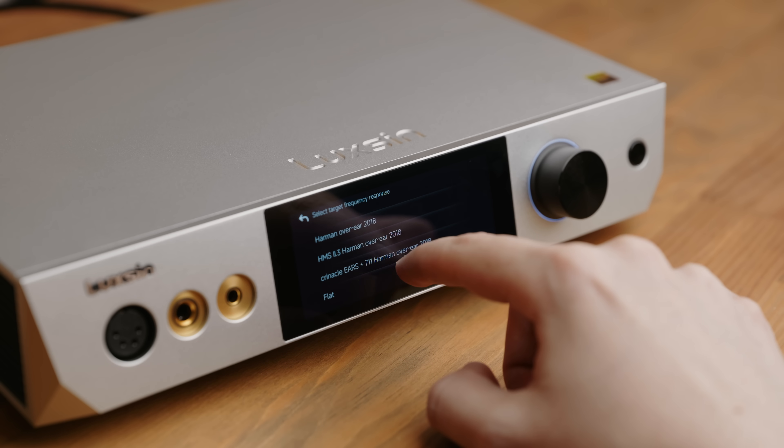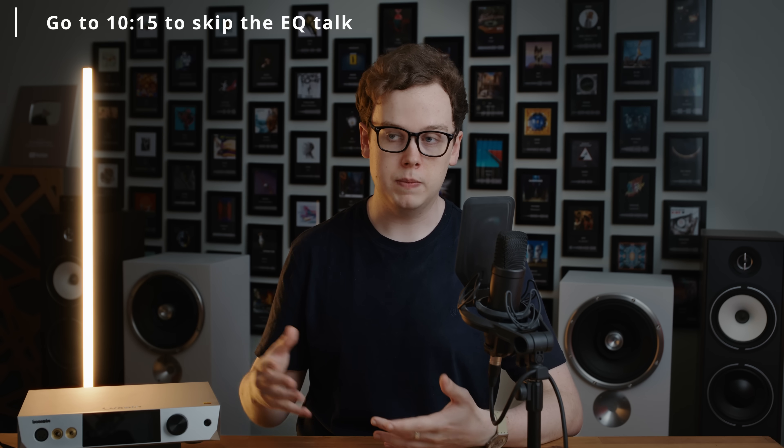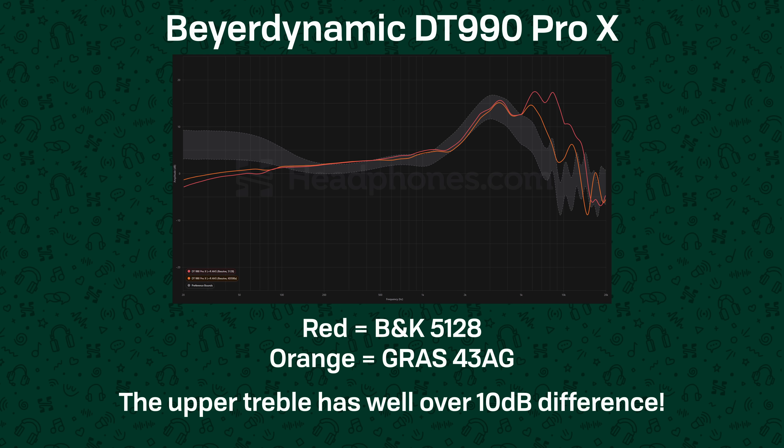This is where I'm not so thrilled. There is no information about where the measurements of these headphones have been sourced from, what rigs they were measured on, and there are two critical issues with the corrections applied. Firstly, it doesn't appear to be doing any proper compensation for the HRTF of the measurement rig used to measure the headphones, which means the correction applied will vary substantially depending on what measurement rig the headphones were measured on. You cannot just take any measurement of a headphone and correct it to any target because the measurement rig itself impacts the measurement you get.